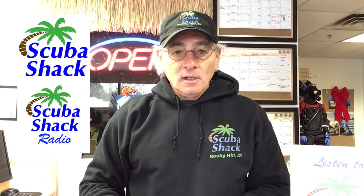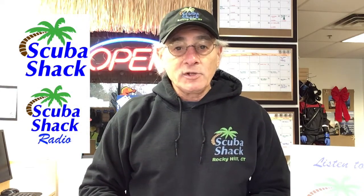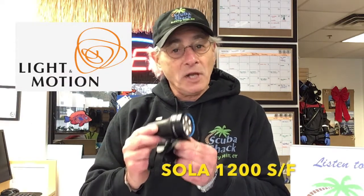I want to let you in on a little secret. I really never used to like night dives. Problem was I didn't have a good dive light to make night diving comfortable. Hi, this is Jeff from Scuba Shack and Scuba Shack Radio to tell you about the Sola 1200 Spot and Flood dive light from Light in Motion.